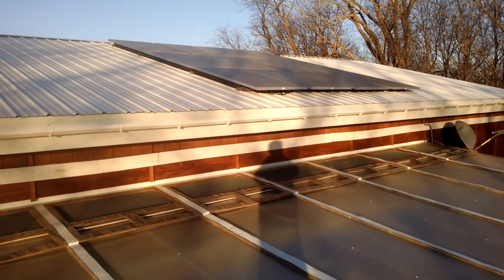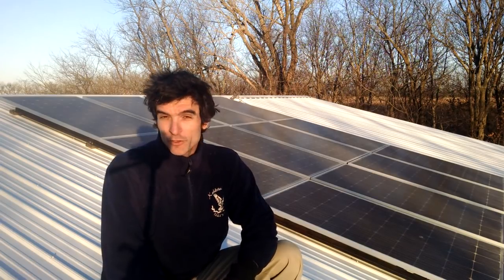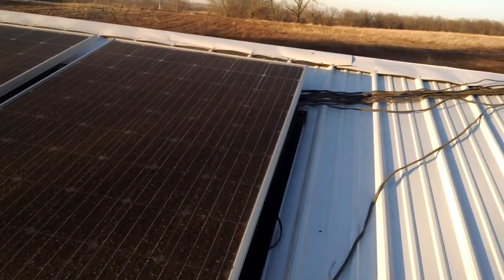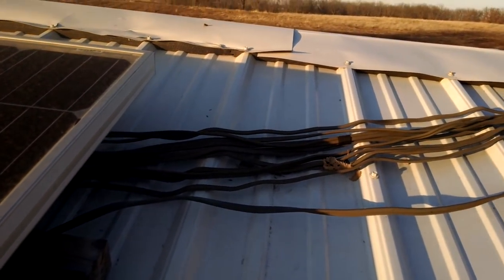This is a walkthrough of the complete PV system for the Seed Eco Home. We're on the roof of our 1,400 square foot structure — 12 panels, 3,000 watts total. The wiring goes into the house, and all the panels go individually down to the control system.